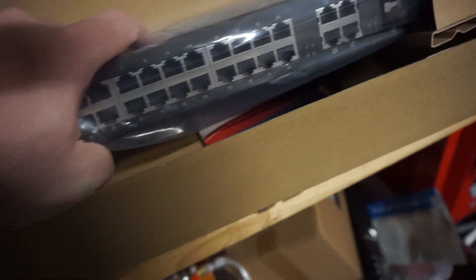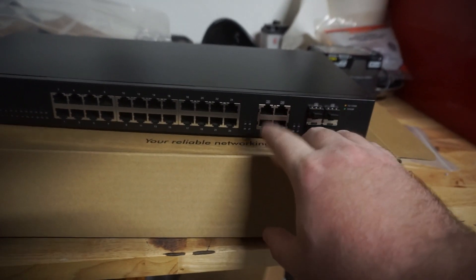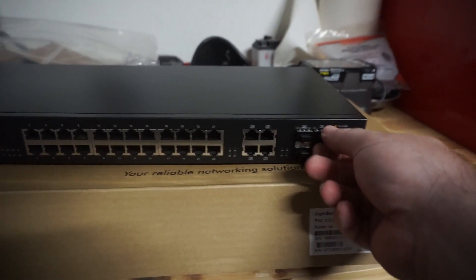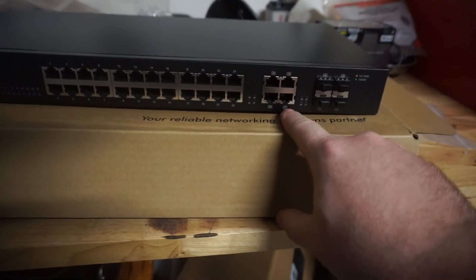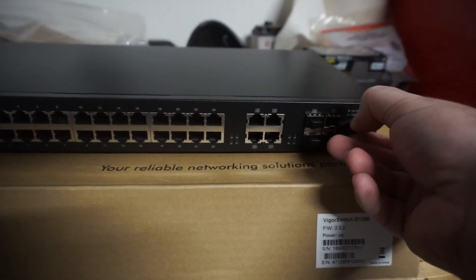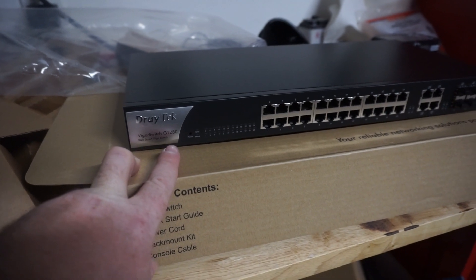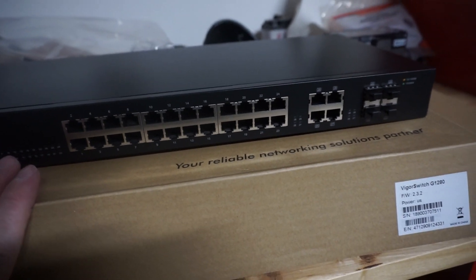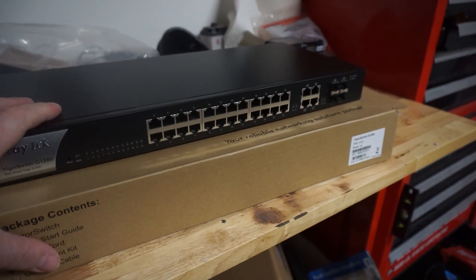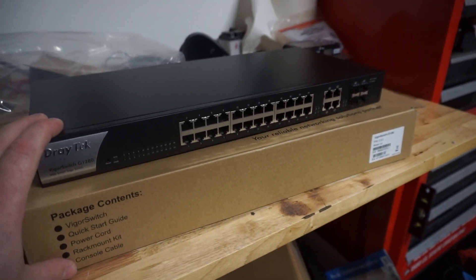This is a 24-port switch, but you also have eight additional ports you can use. For link aggregation, there are four SFP+ ports as well as four RJ45 one-gigabit connections. This is the Vigor Switch G1280 — all connections are gigabit. It can do 256 VLANs and has lots of other features. This is not a Layer 2 switch — I could have spent more money on one, but it was quite a bit more.